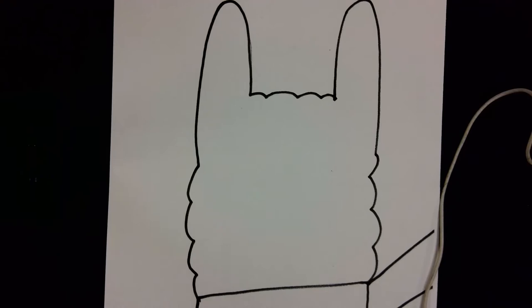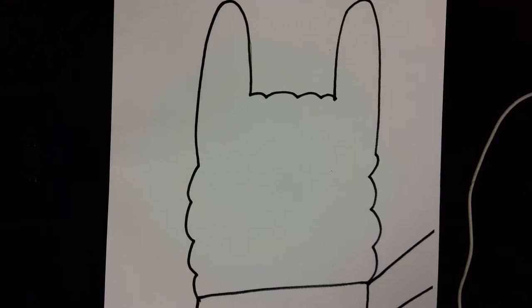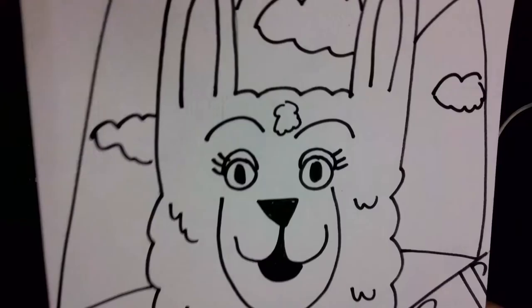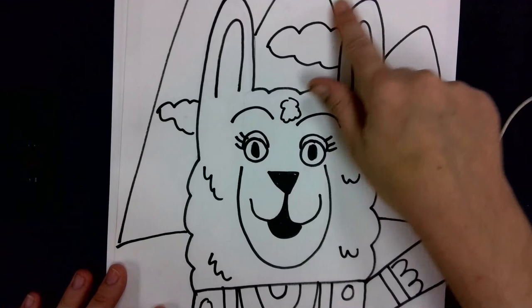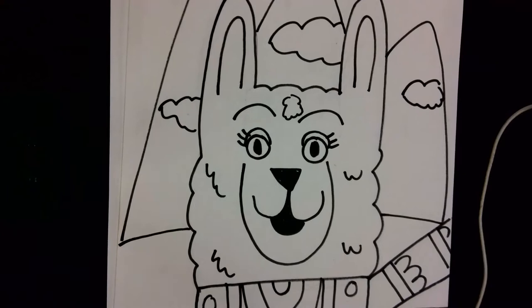Hello fantastic artists! Today we're going to do a super fun project on photobombing llamas. I need to show you how we're going to draw the face of our llama, do some cool patterns on the llama scarf, and also make sure we have the background, the mountains, and the clouds behind our llama drawn as well.